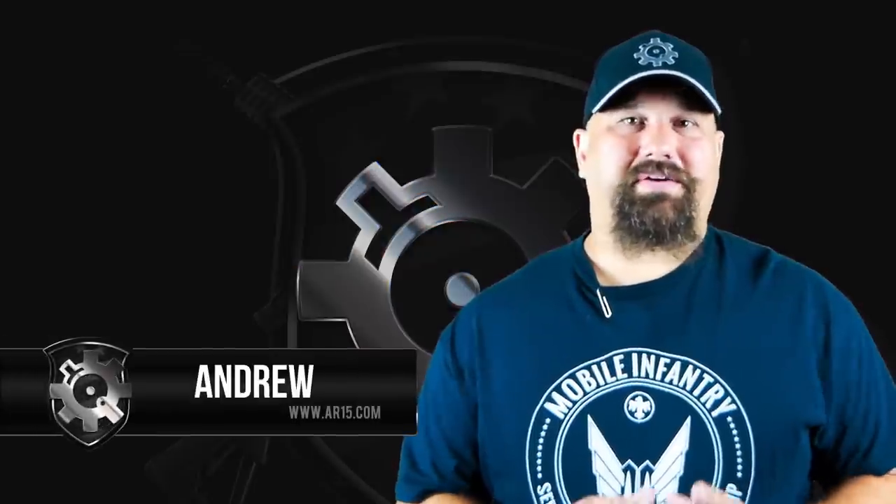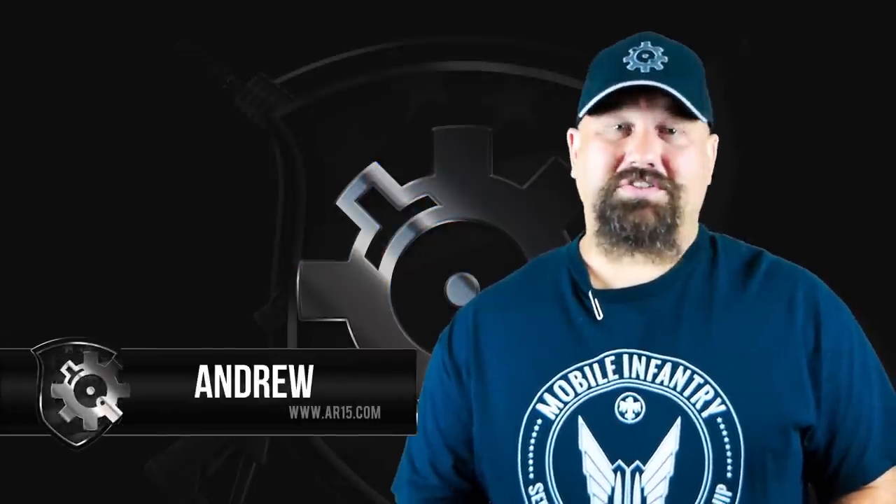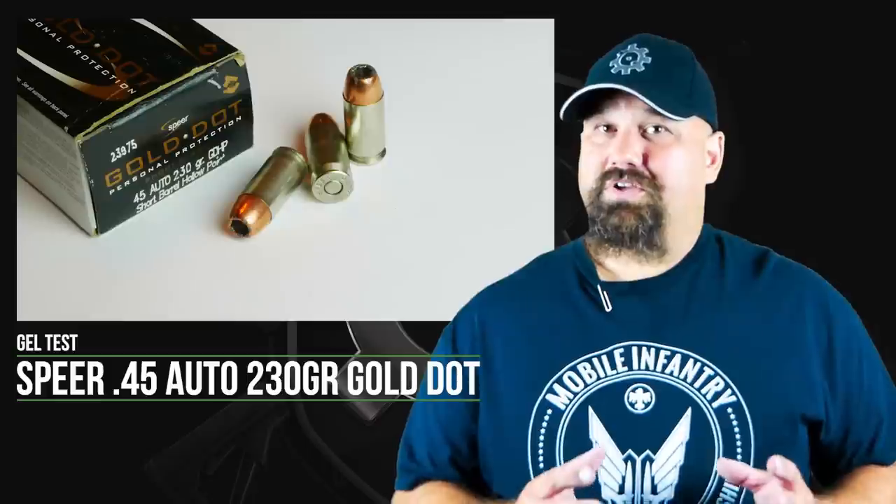Hi, Andrew here. Continuing our series on defensive pistol ammunition gel testing, today we're going to take a look at .45 auto Speer 230 grain Gold Dot short barrel load. We're going to fire it through a Springfield Armory XDS.